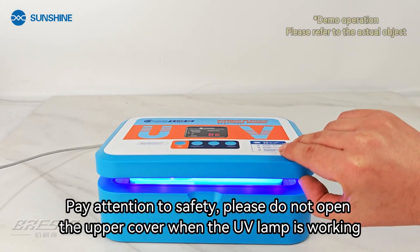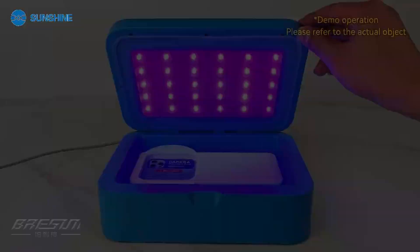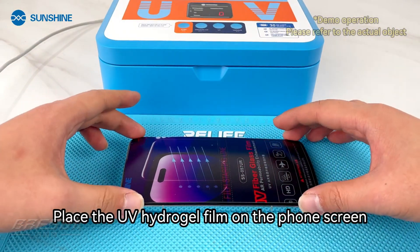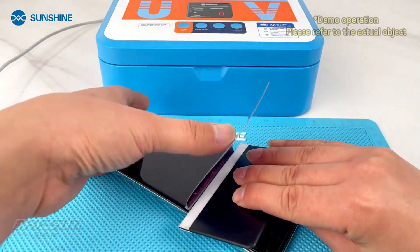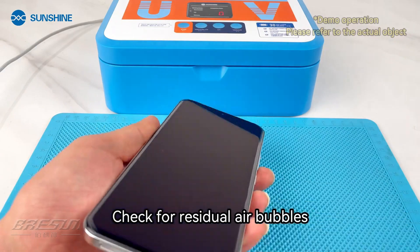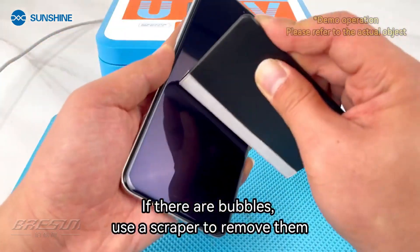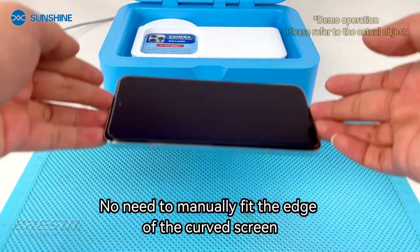Pay attention to safety — please do not open the upper cover when the UV lamp is working. Place the UV hydrogel film on the phone screen. Check for residual air bubbles. If there are bubbles, use a scraper to remove them.